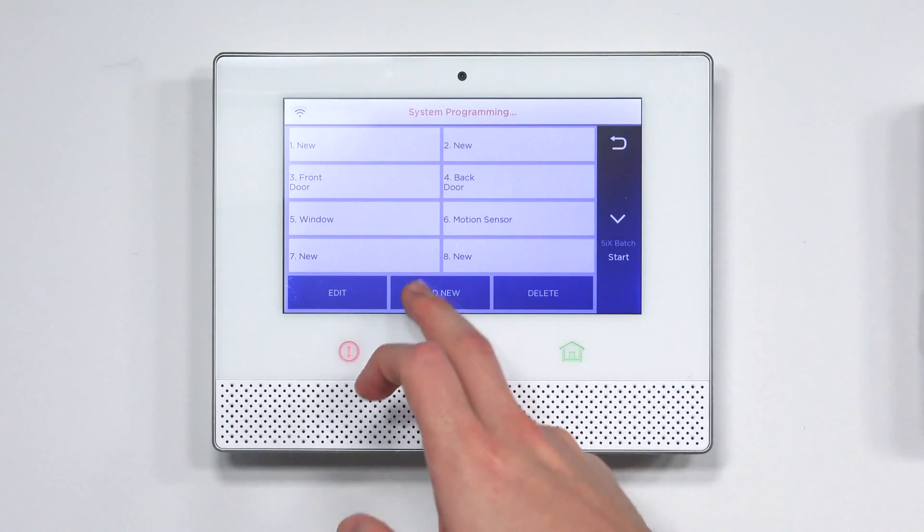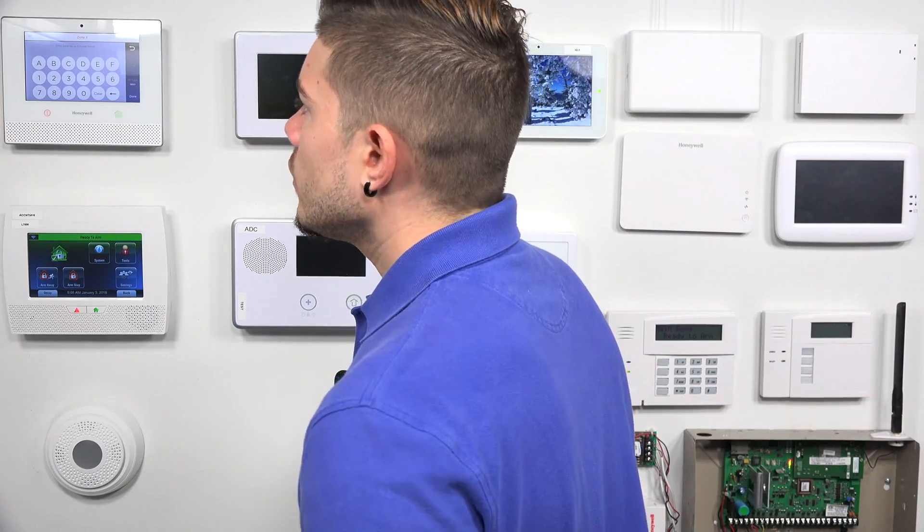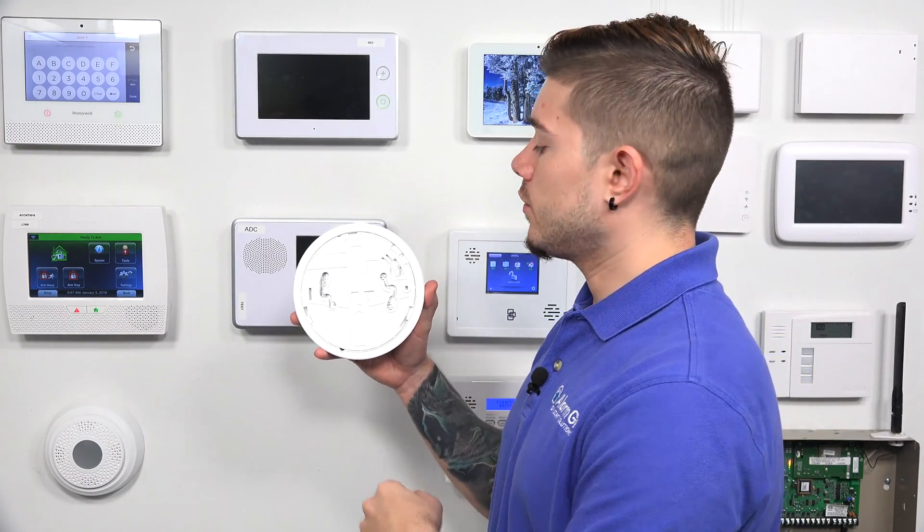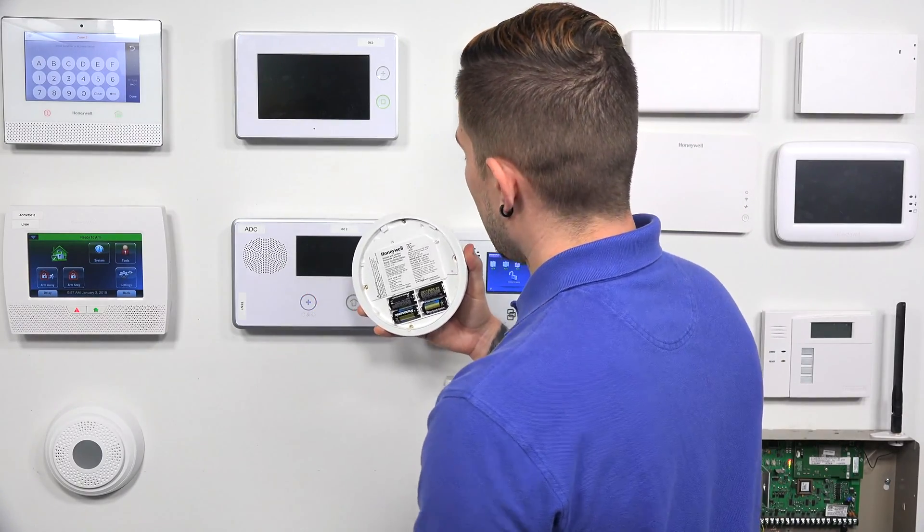We're going to learn in three zones today: smoke and heat, CO, and freeze. For the smoke zone, I hit Add New and go to the serial number field. Normally you'd fault a sensor and the serial number would automatically populate, but for this one pressing the buttons just goes into test mode. So we have to take the back plate off — there's a close and an open direction. Open is counterclockwise, so we twist it counterclockwise and the cover falls off. On the back there's a sticker with the serial number for both the smoke and the CO.